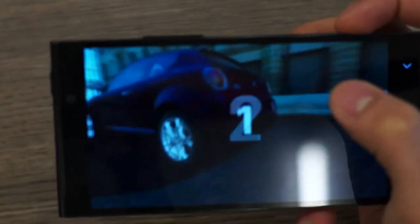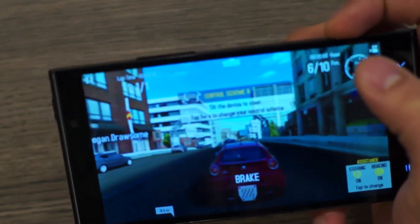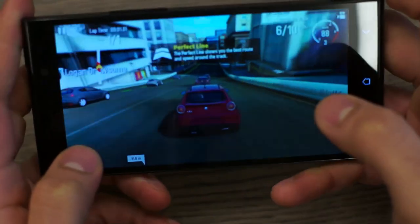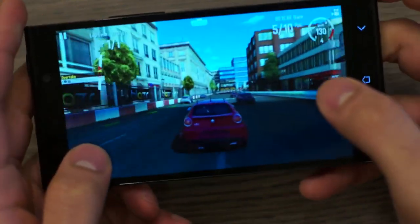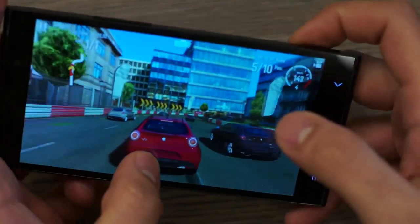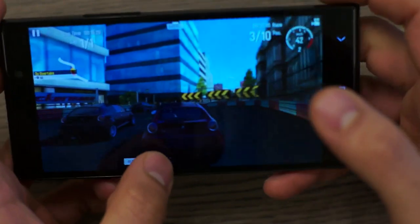As expected, GT Racing 2 ran with full graphics without any stutter or distortion. You get all sorts of animations and graphics laid out perfectly on the screen. You can see great reflections and smoke is very detailed, so you get a detailed gameplay feedback. Watch a bit of the gameplay and see the quality of audio and gaming experience on this device.